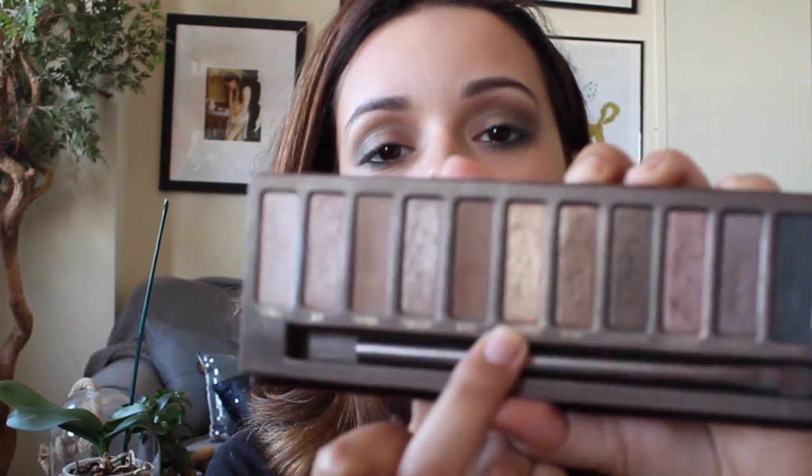I'm going to take the color Half Baked — just a pretty gold shade — and apply it on the center lid of my eye and also take it to the inner corners as well. Then going back with your blending brush, just blend in the shades.